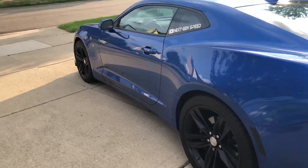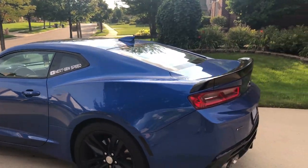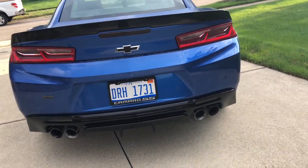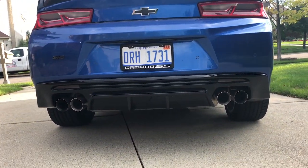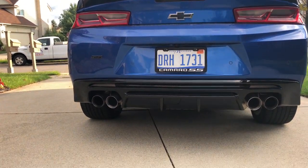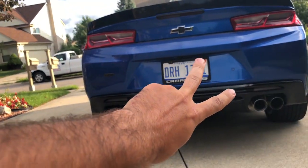Got a lot of stuff planned so stay tuned. If you want to get one of these, it's about $180 — check out nextgenspeed.com to get hooked up and get your Camaro looking nice. Please like and subscribe for more, and I will see you guys next time.